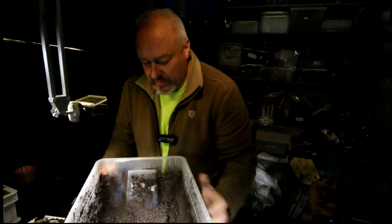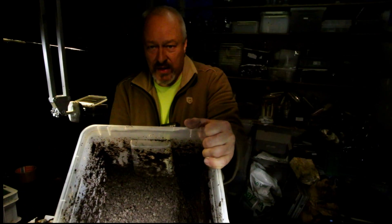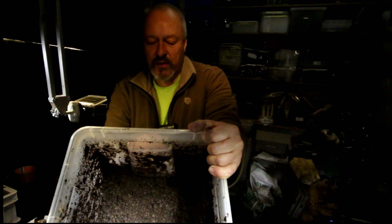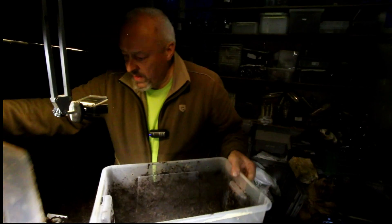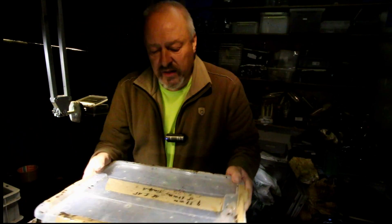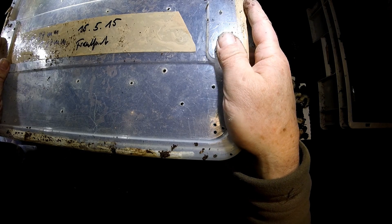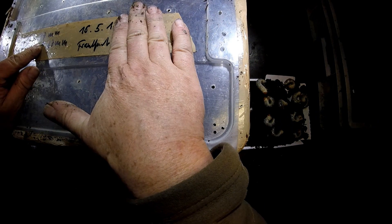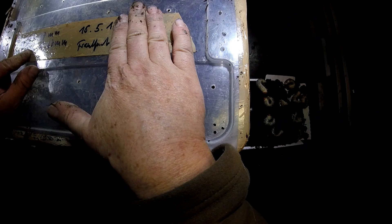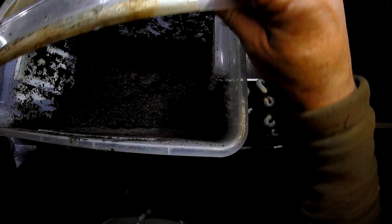This came out of this box. If you want to see how I take it out, go to the German channel about Lucanus cervus cervus and you will see it. This was a pair in here — on the 16th of May, seven months ago, I placed a 37mm female and a 67mm male into this box.